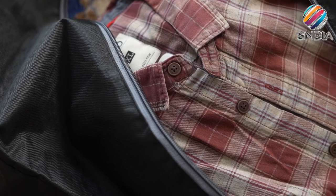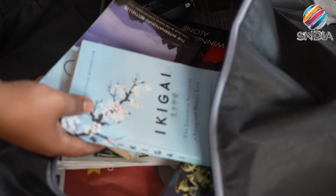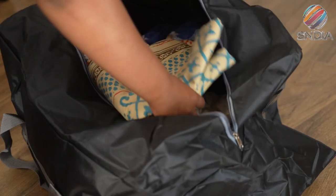Use it to store seasonal clothing like blankets, linen, holiday decorations, toys, photos, baby clothes, and more.